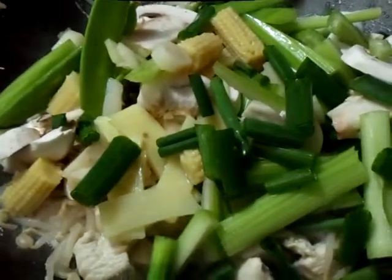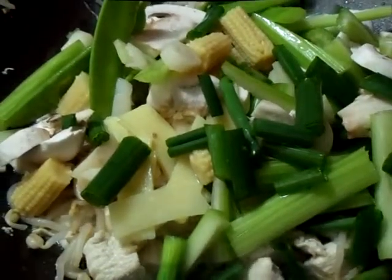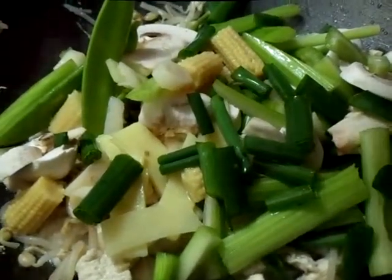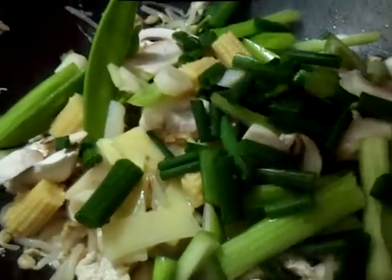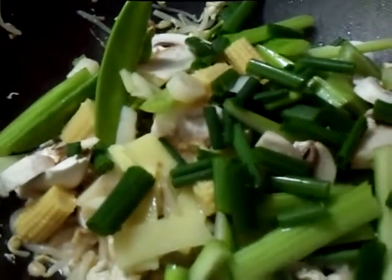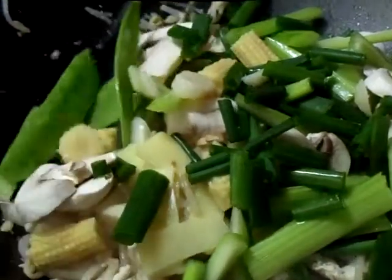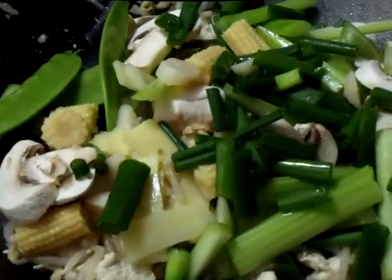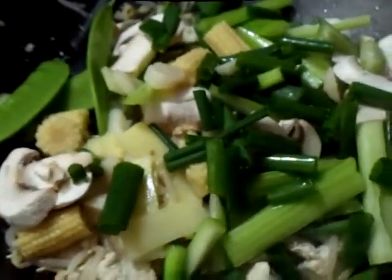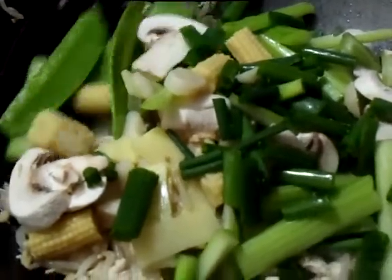Here are the vegetables. I've got some green onions, celery, baby corn, mushrooms, water chestnuts, pea pods — you name it. You've got a lot of goodies in there. Put a lot of vegetables in. That smells good. That's the bamboo shoots and we're cooking with the bean sprouts.